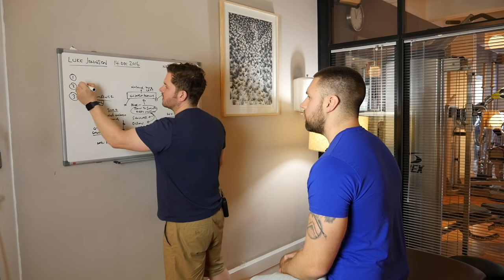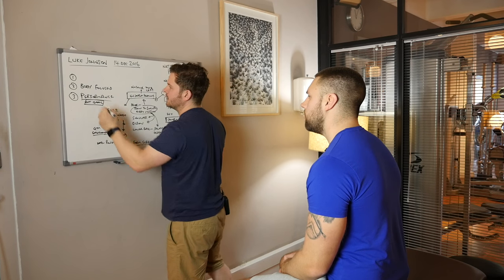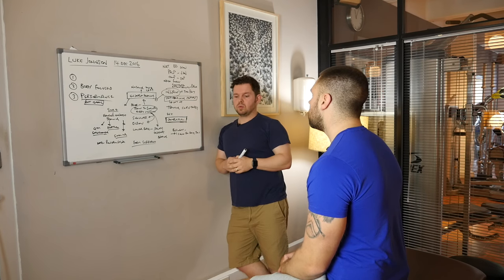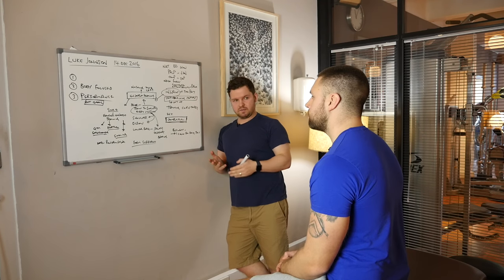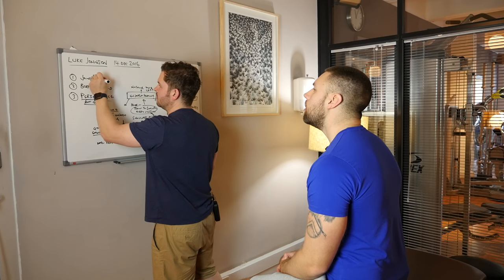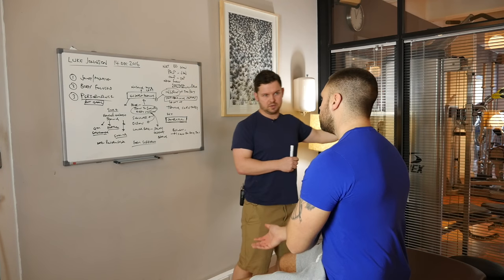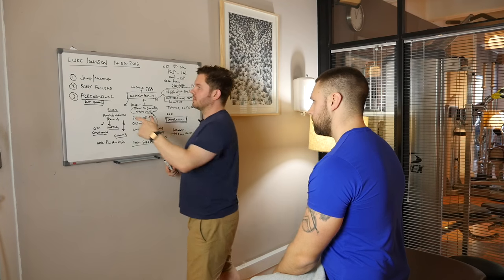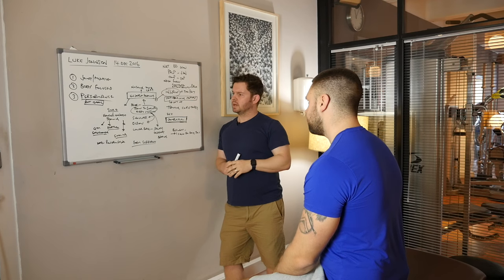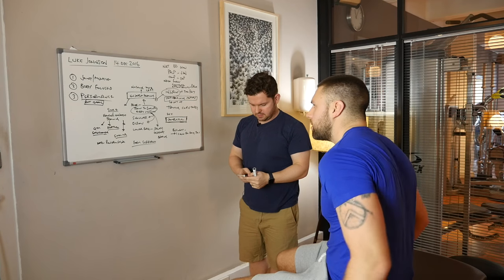What I need to do is figure out the building blocks, so this phase two — body focused — is about figuring out where the lagging body parts are, where the muscles and joints aren't functioning. That's what today's assessment is going to start to address. Instead of jumping straight to a squat assessment or a single-leg balance on a board, we're going to start looking at joints and muscles. Do you have any questions? No, I'm good.